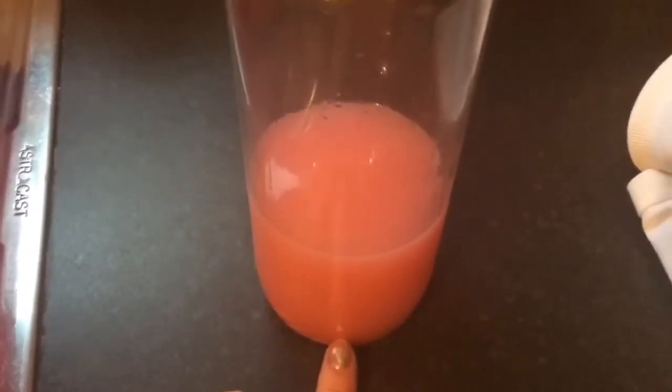We're giving it a good old mix with the end of a wooden spoon — mixing, mixing, mixing — just to get all of that lovely candy cane moving around in the vodka. Now look at the colour after just a couple of minutes! We're smashing up more of it and giving it another mix, and as you can see it's just a lovely pink colour. We're going to let it sit in the fridge for a couple of days and then we'll sieve it.